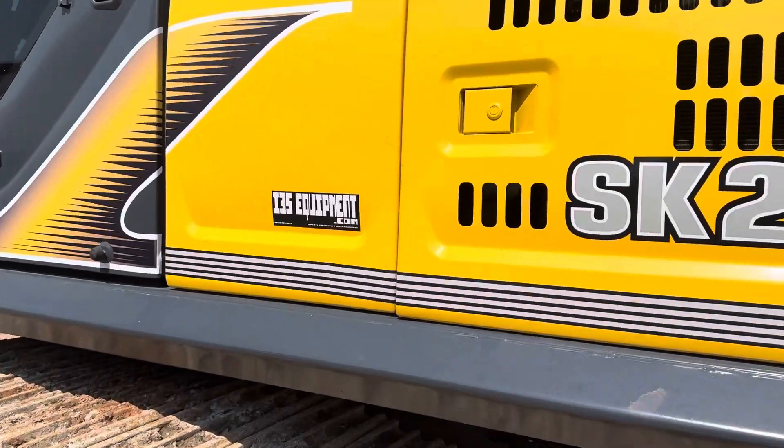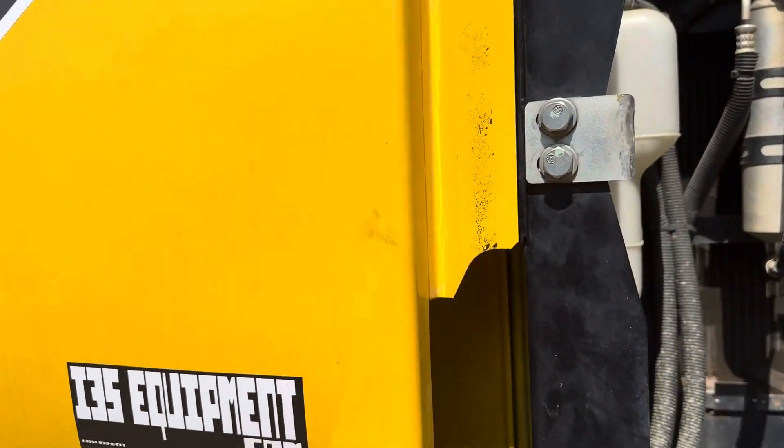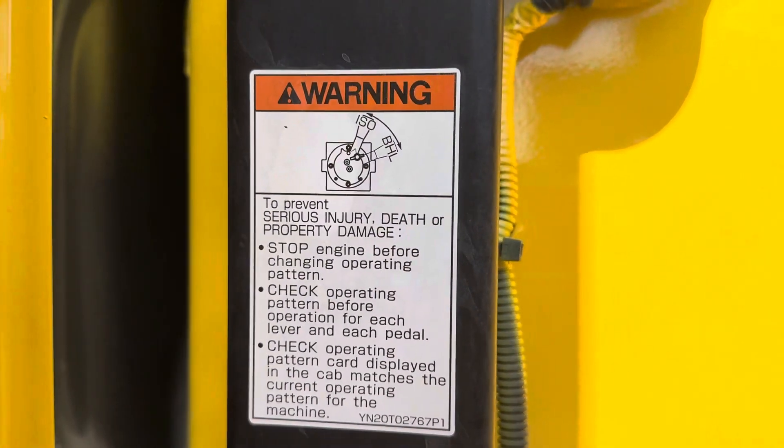This one's very convenient. I'm just going to open up this panel. If you weren't sure about it, this one actually just pulls open and it's located right there. As always, consult your operator's manual.